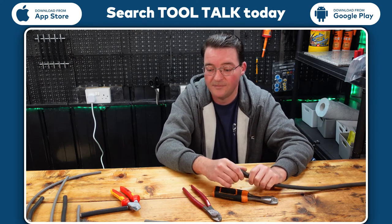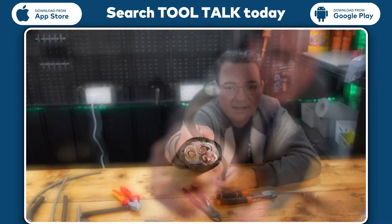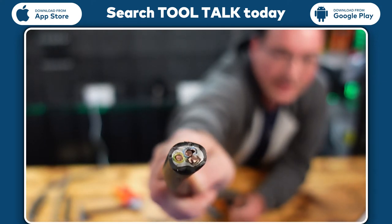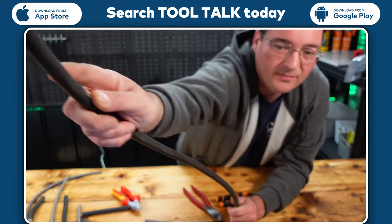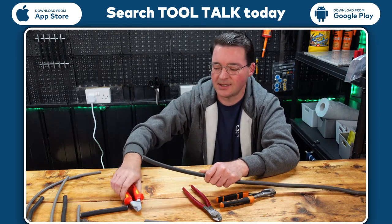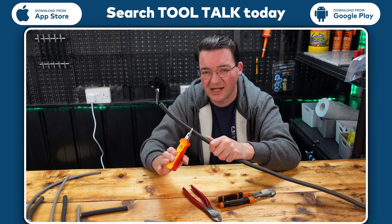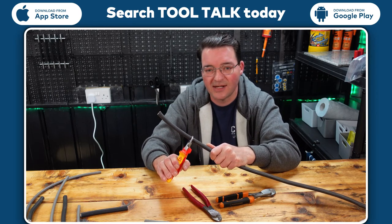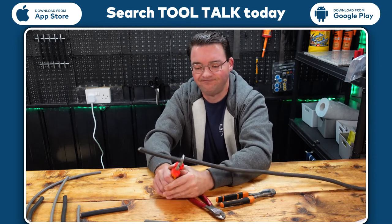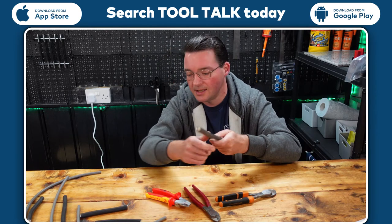One of the benefits of step cutters — and one disadvantage of using side pliers — is that with side pliers the cable ends up pretty much crushed flat. That's a real problem when you come to work a gland, it's going to cause all sorts of issues. Step cutters work differently: they cut one section at a time, so every time you pull down it's cutting and cutting and cutting progressively.